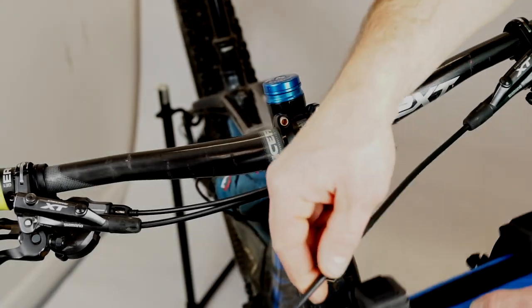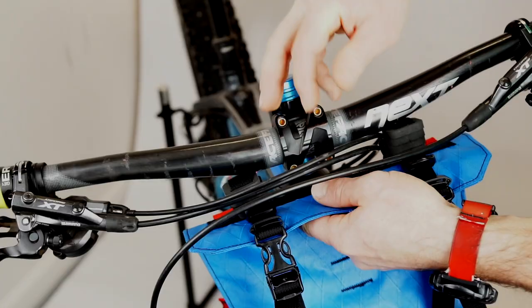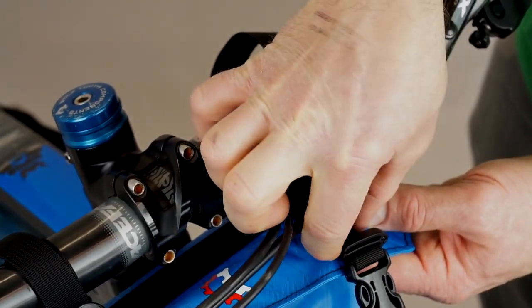Position the mount on your handlebars. It's usually best if the front brake hose is left out in front. On both sides, thread the webbing back through the ladder lock adjusters.